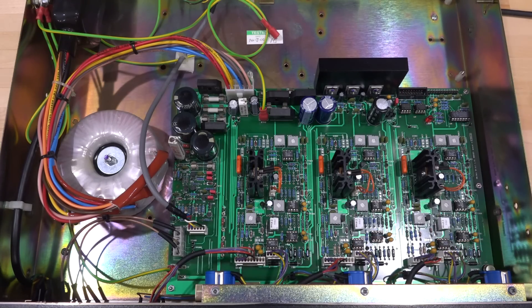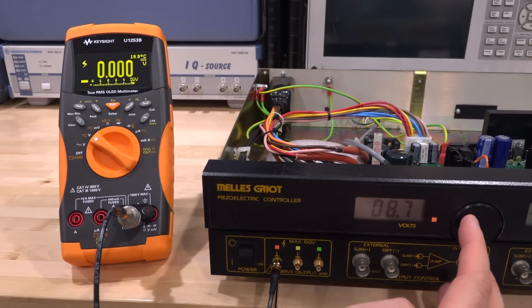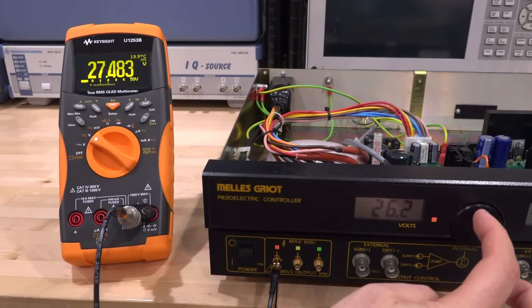I'm going to hook it up to a multimeter to make sure the voltages are actually correct before connecting it to anything, and then let's see if we can get a piezoelectric crystal to do something. Let's check if the readout is accurate or if we need calibration — zero reads zero, so let's go to about 10 volts. It reads a little high, but let's go all the way to the end.